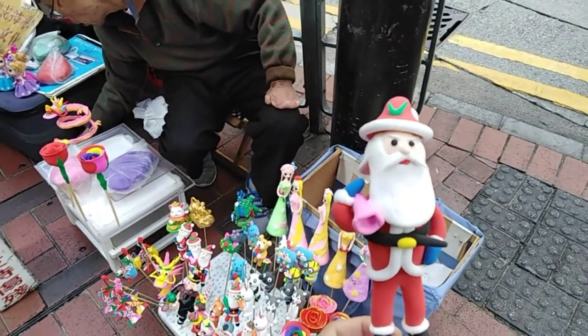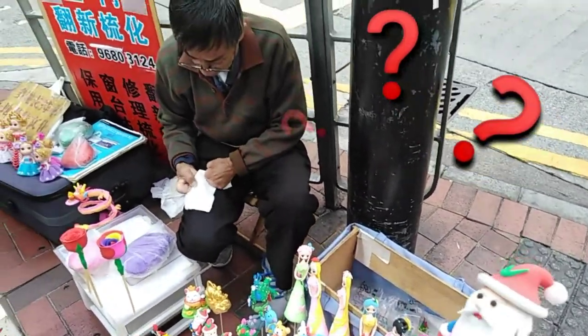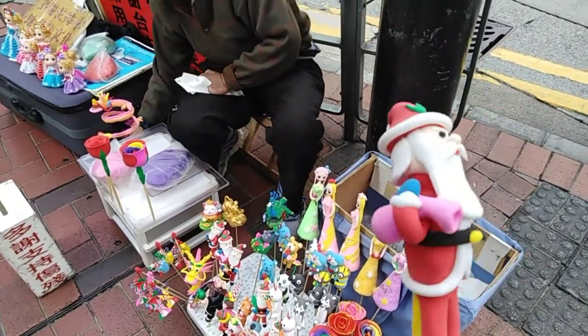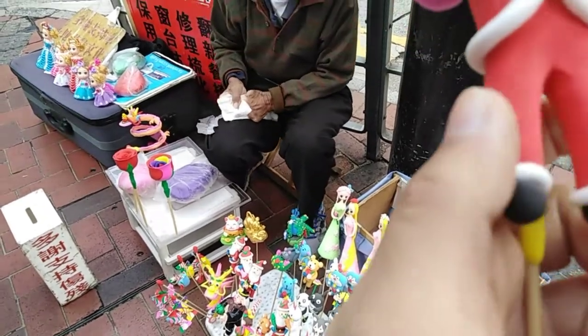Check this out guys. I bought this Santa Claus in the sky. Let's see how it's going to get it. It's cute.